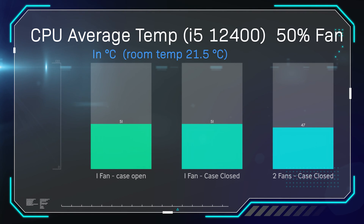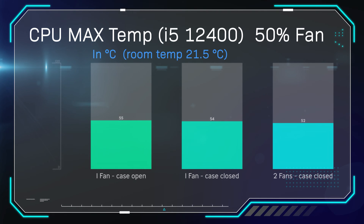We ran the same test again with very similar results. This time we set the fan speed to 50% to see how it performs running quieter and slower, and whether it affects performance that much. In reality, at least for this chip, it doesn't affect it too much. But I wouldn't suggest doing that on an i7, because it was already thermal throttling at 100% fan speed. Max temperatures here are around the mid-50s, a little bit better with two fans but again only about 3 degrees difference, which at these temperatures doesn't really make much of a difference.